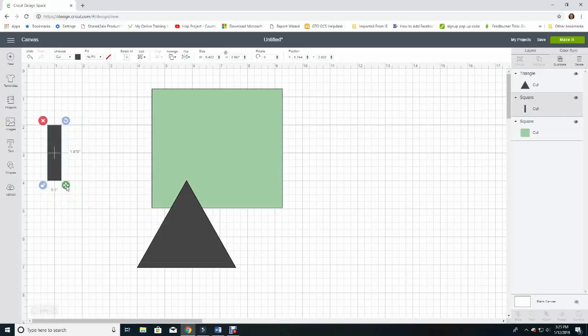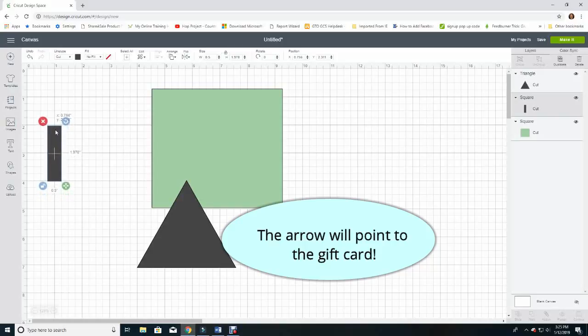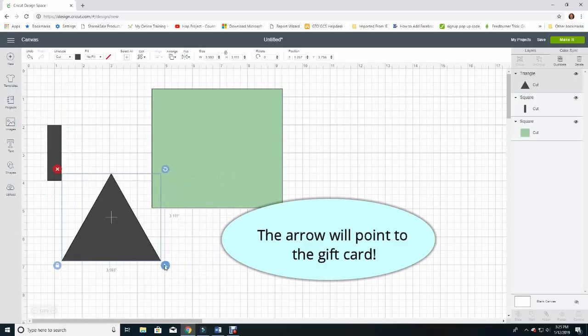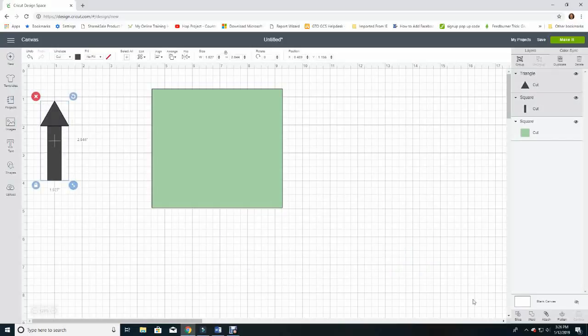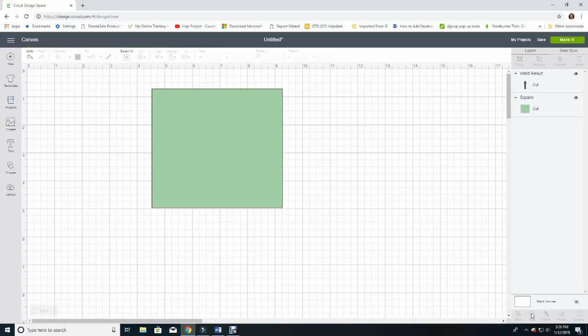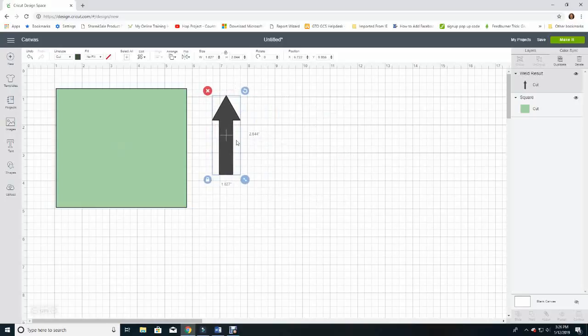I'm also going to create an arrow using a square and a triangle shape. I'll remove the lock for proportions and make the long part of the arrow — a half inch by two inches. That way I can put the center line right through the center of my rectangle so I know what the center is, and when I add my arrow head I'll know it's centered. Then I'll select both shapes, go down to the Weld option in the bottom right, and now I've got one arrow image. It's too big for now but we'll size it once we have our letters on.